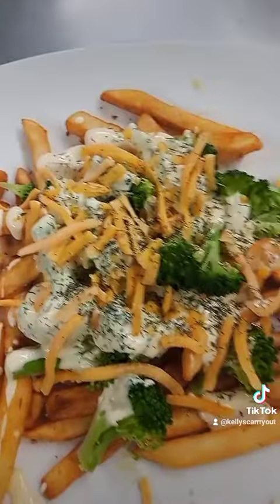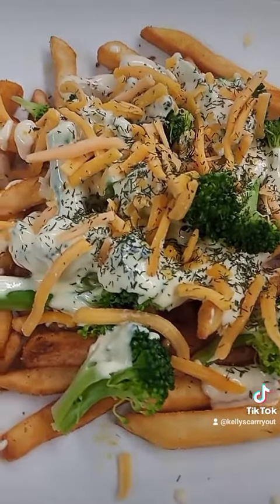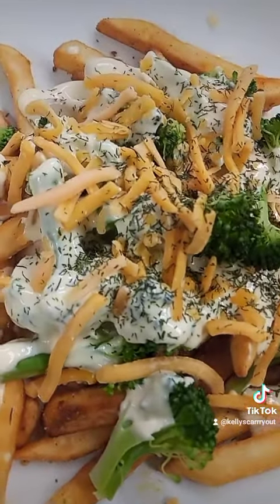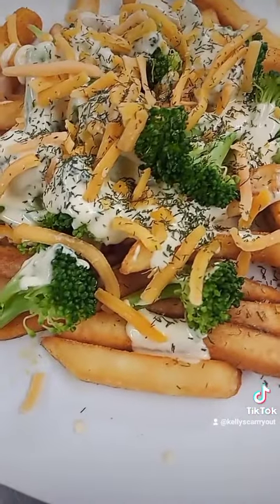Not only does that look good, I know it's going to taste good. Where is my fork? I wish I was here to try this, but you're not — but let's try it. Yum! Sorry y'all are not here, but it is good. Love you, and I'll see you later. Bye.